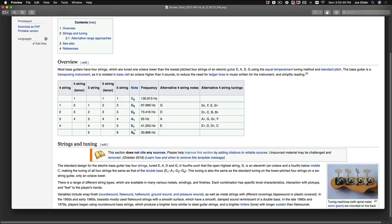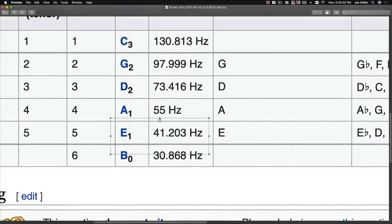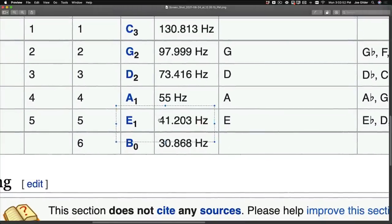First of all, we need to find out: is Tony right? Is the low E on a bass guitar 41 hertz? According to the infallible Wikipedia, the answer is yes — a little over 41 hertz is the low E on a bass guitar.